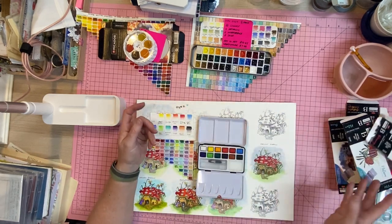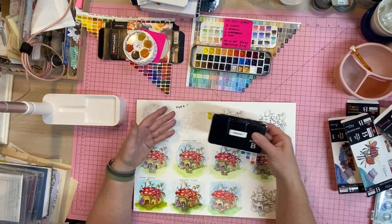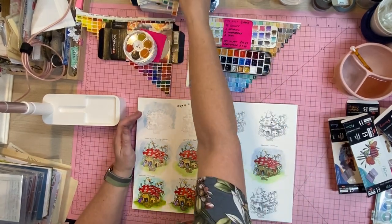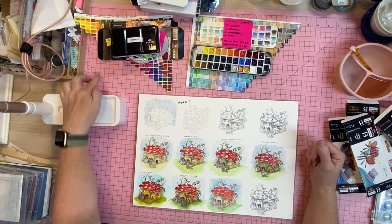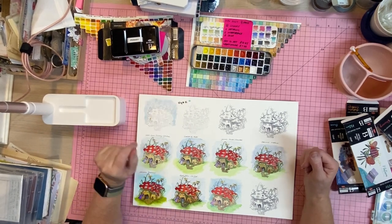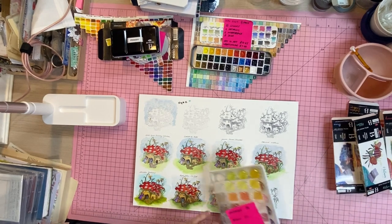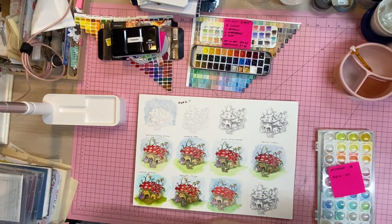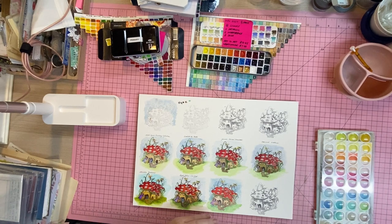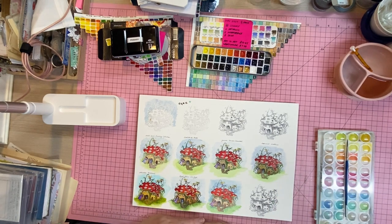So there you go — I've done the hard work for you, bought a whole lot of paints and painted them all out to see what they were like. This is just my opinion. If you're in class with me and want to try any of these, just ask — except for the kids' ones, those are going in the kids' box. Anyway, thank you for joining me, I hope to see you soon. Take care, bye! Say bye Jennifer! Bye!